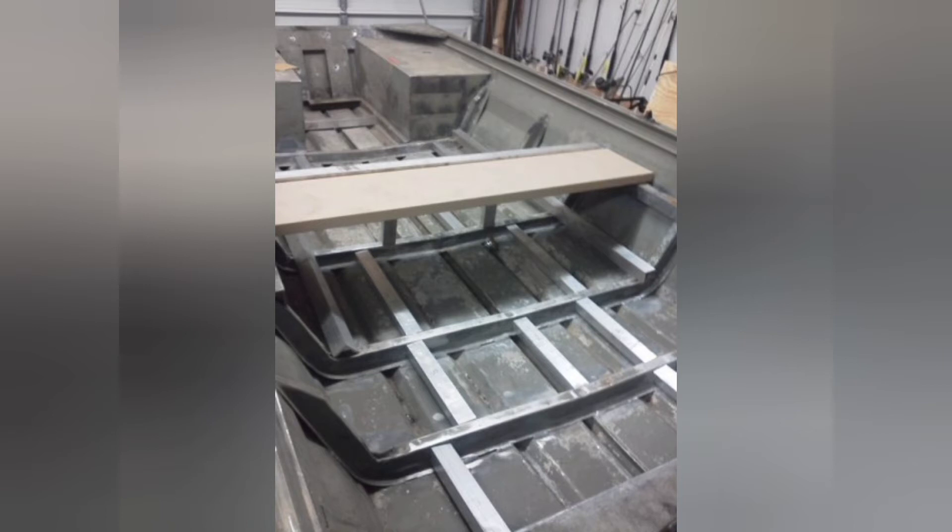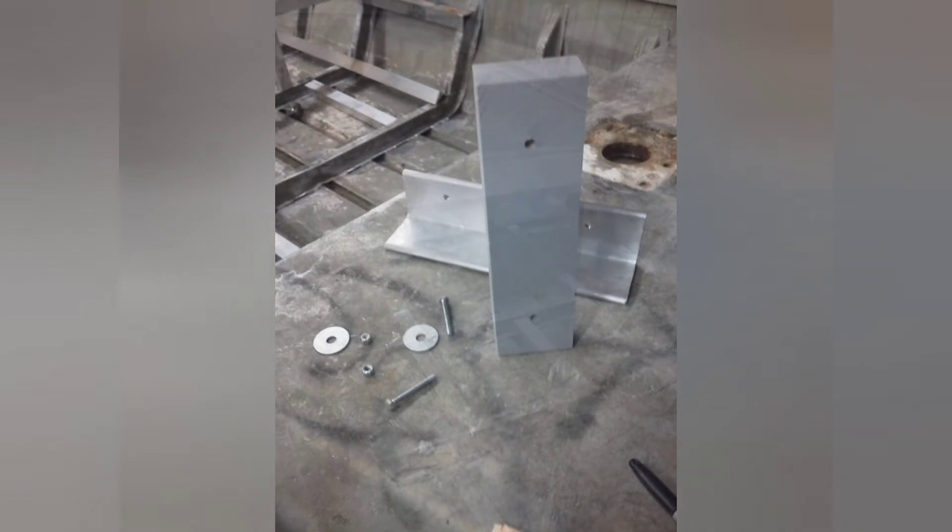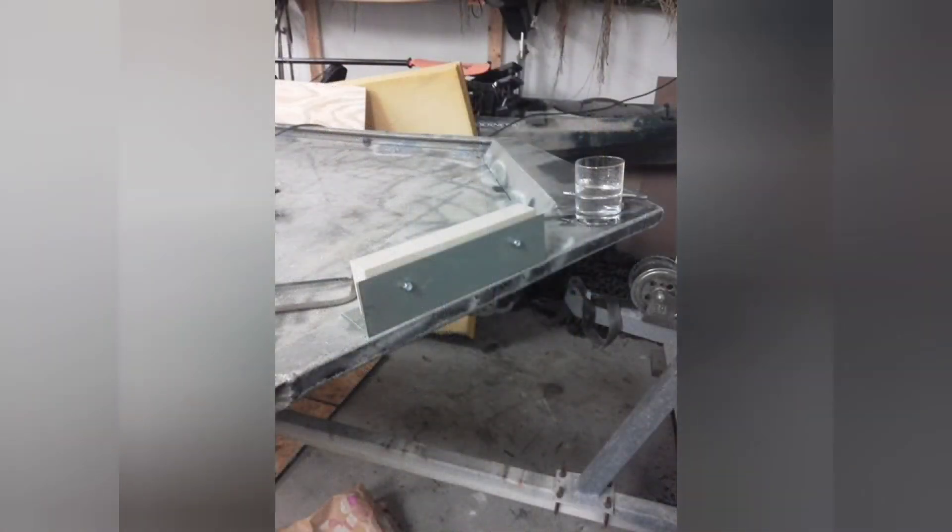Originally this boat just had a wooden seat across it, so we redid that and added structural integrity by adding aluminum tubing to each side of the seat. To accommodate a bow mount trolling motor, I built a custom bracket out of a piece of aluminum angle and some wood, made sure everything had a good coating of marine grade paint, and then welded it onto the front of the boat — a very low cost, great way to mount a trolling motor.